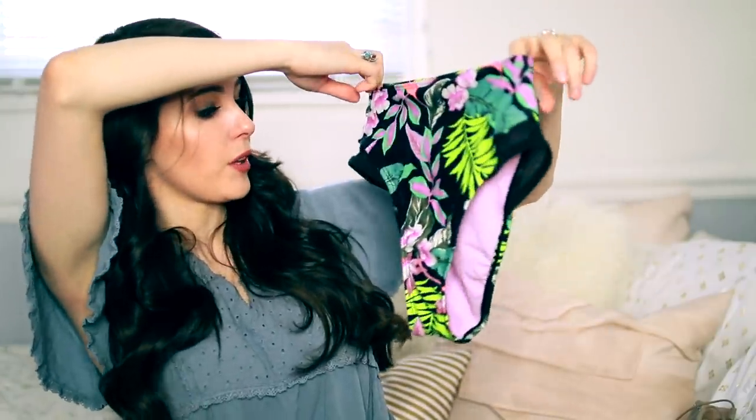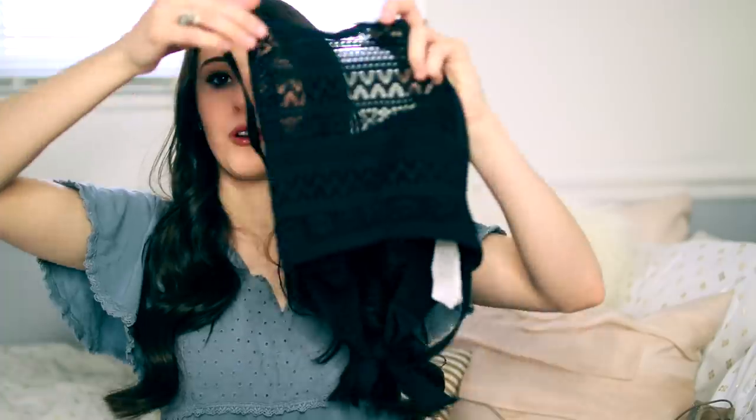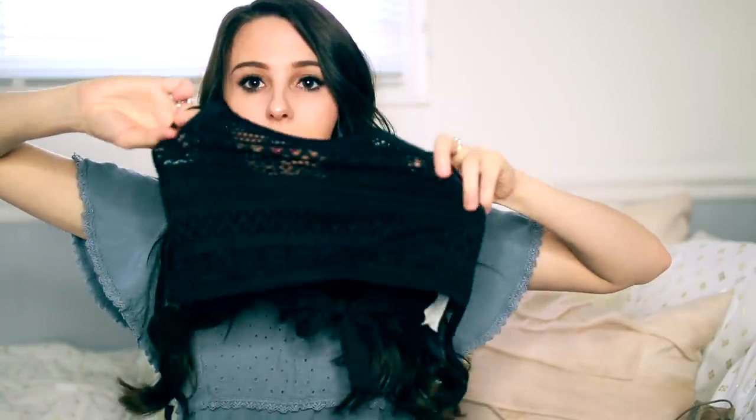This Target bathing suit is super bright and vibrant. The bottoms are cut a little higher, which is flattering, and I wear them with a black crochet-style top. I like the high-neck style because it gives full coverage — nothing's falling out — which is great for swimming. Super modest and cute.